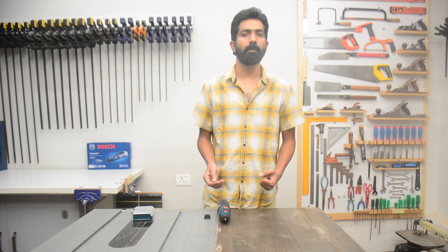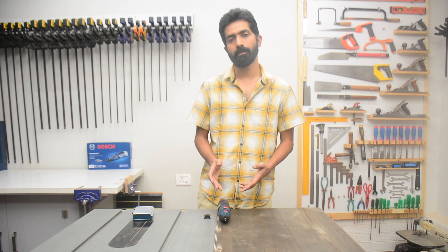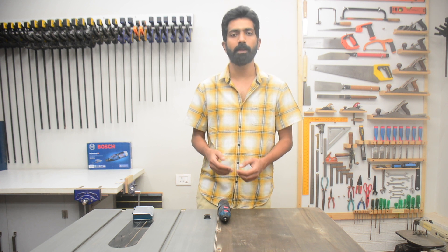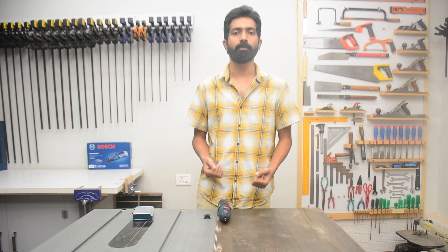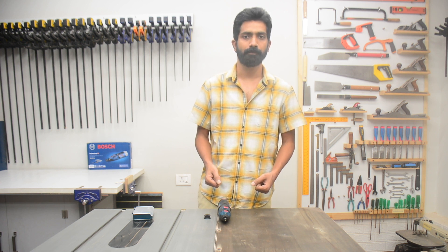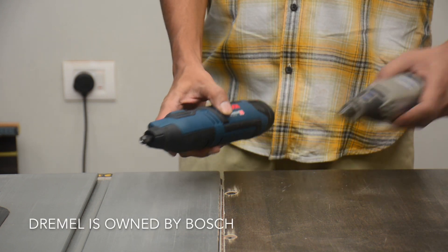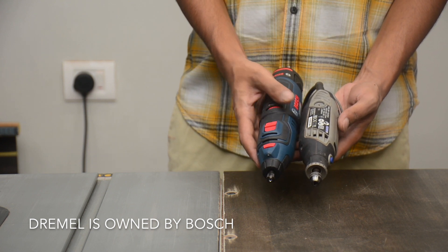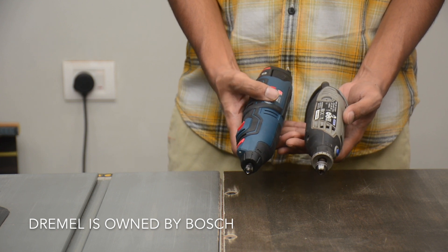My Dremel is a corded model that works on 240V. If you are planning to buy either one of these machines, or if you already have a Dremel and are considering upgrading to this machine, there are some things you should understand beforehand. As you can see, the Bosch is considerably longer than the Dremel — even after removing the battery, the Bosch is about an inch longer than the Dremel.